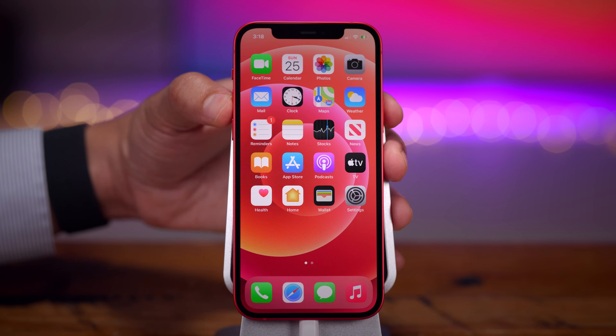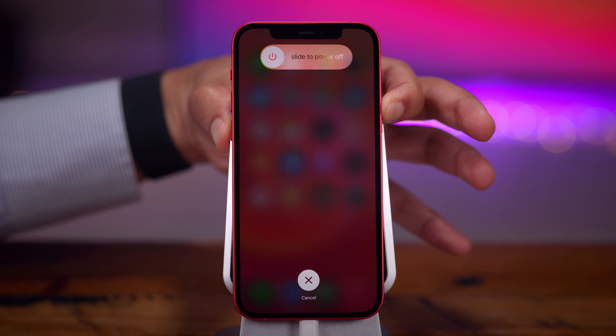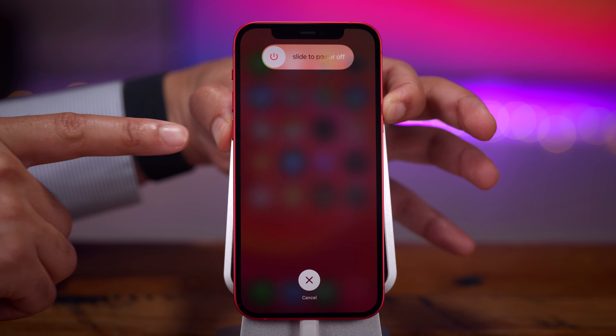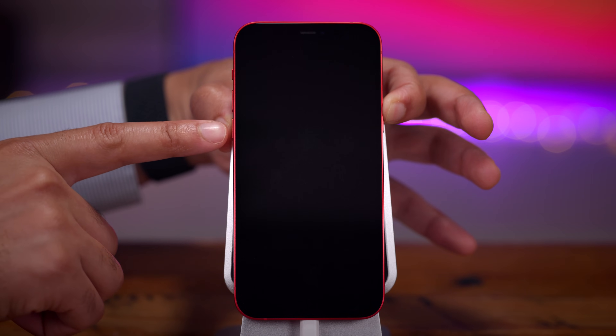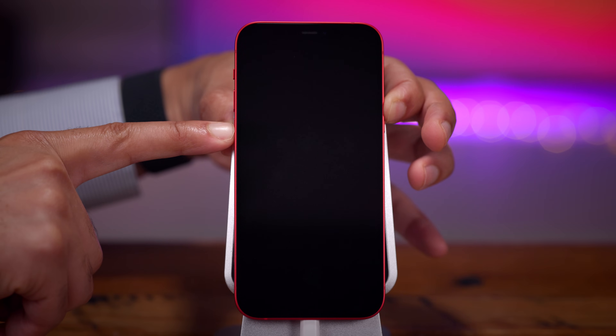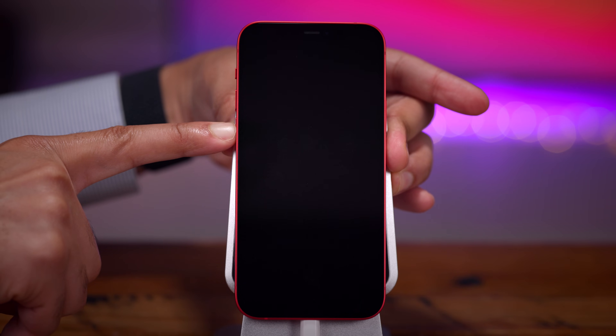Let's do it: press and release volume up, press and release volume down, press and hold the side button and hold it for about 10 seconds. Then press and hold the volume down button while continuing to hold the side button, wait five seconds, then release the side button and hold the volume down button for an additional 10 seconds.